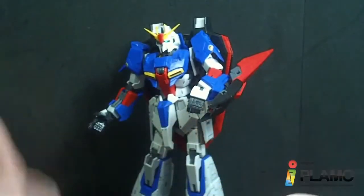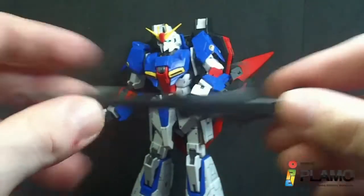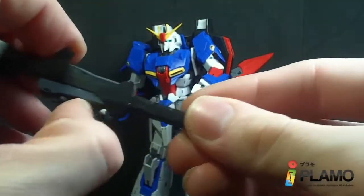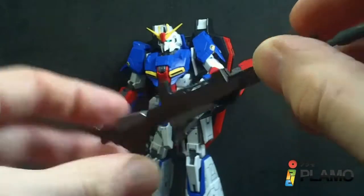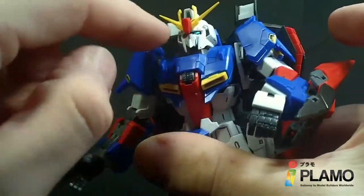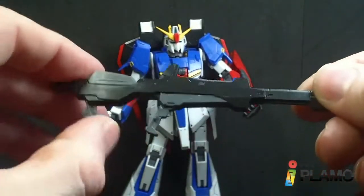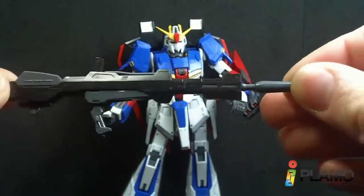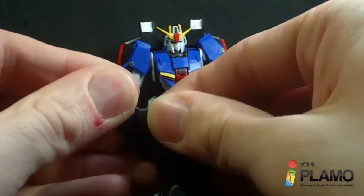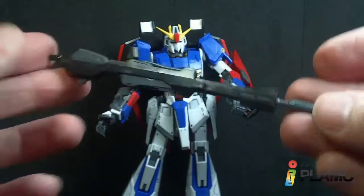You also get two sets of beams: one-to-one-hundred ones, which I think are for the beam sabers, and one-to-one-forty-fours, which I think are for the beam rifle — since Zeta can use the beam rifle as a beam saber. The beam rifle has a movable handle and a retracting scope with a clear blue piece, similar to the clear blue sensor and eyes on the head. There's a connector for mobile armor mode, an opening barrel or stock, and you can remove the energy clip. The peg is also angled, so it'll peg into the hand properly. Looks pretty nice.